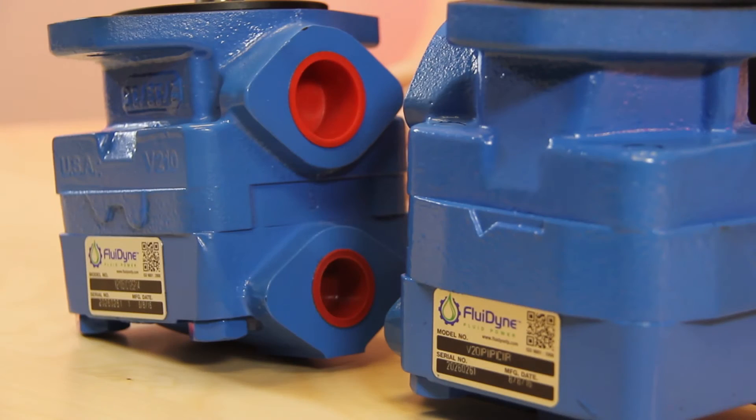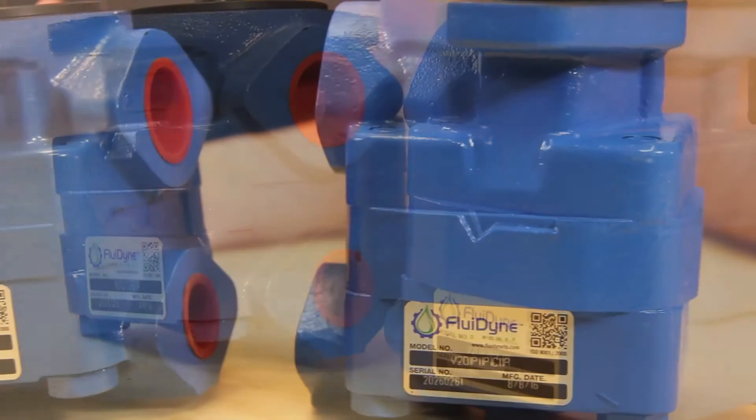The V20 is very versatile, offering high flows, pressures, and speeds for hydraulic circuits used commonly in trenchers, backhoes, and tractors.